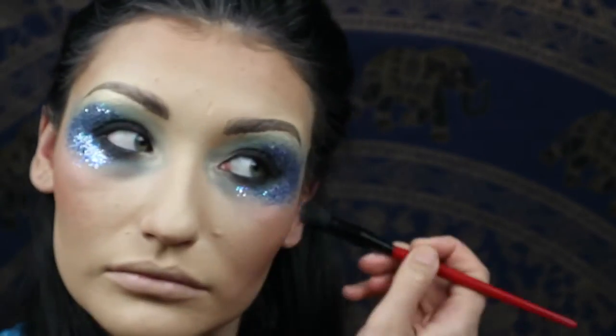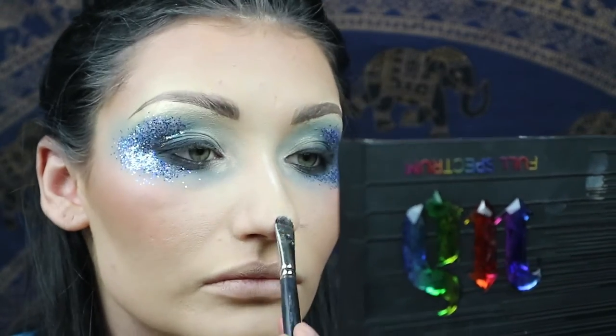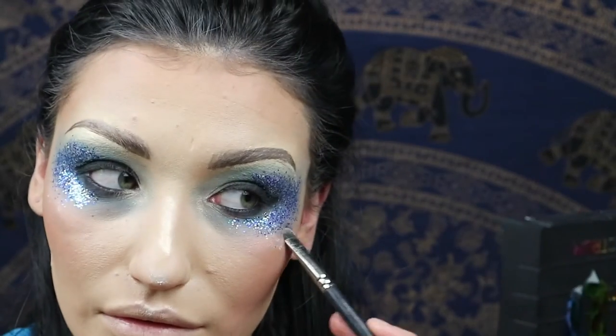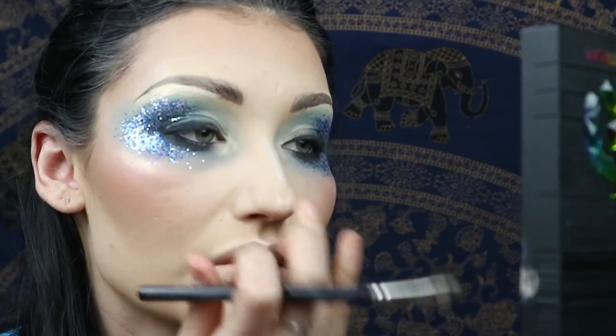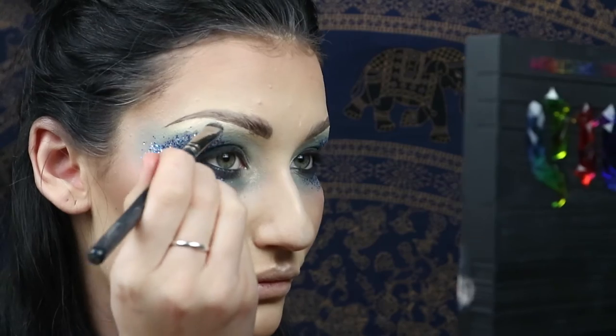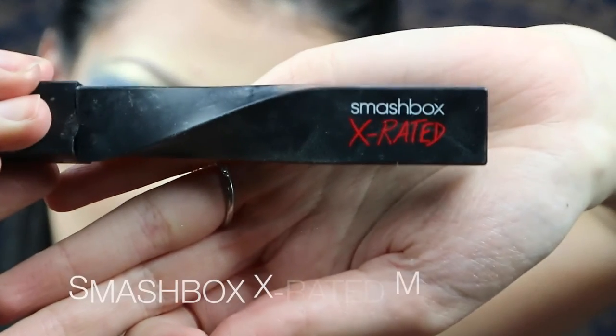Back in with the matte Vanilla Pigment — I'm going to use this to highlight my cheekbones, my cupid's bow, down the centre of my nose, to create that little exclamation point. Keep your highlights strong. Go over your brow bone because you can never have too shiny brows.